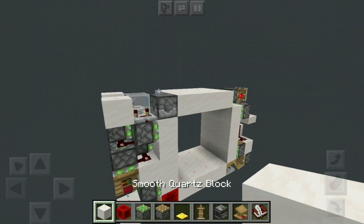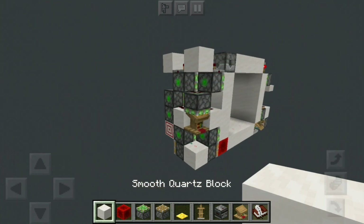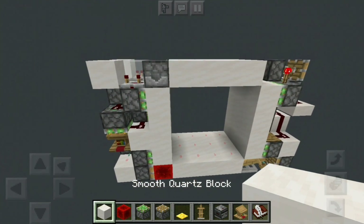So it's 180 blocks in volume, 6 high, 3 wide, and 10 long.